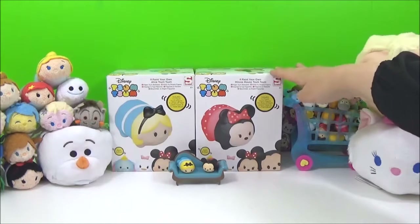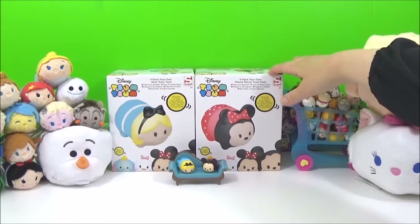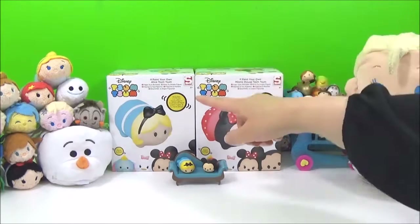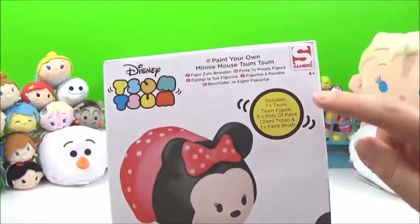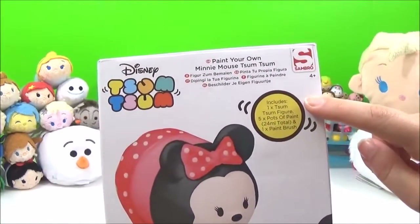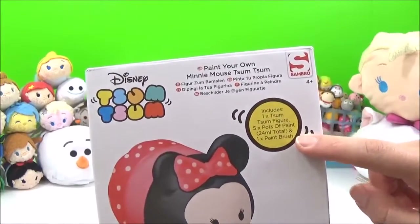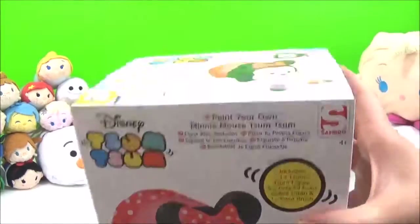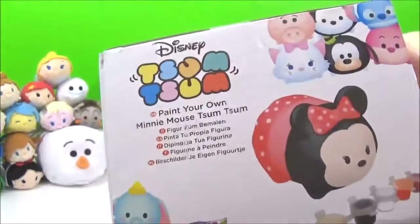So these are Paint Your Own ZoomZooms and the ones I got from this range are Minnie Mouse and Alice from Alice in Wonderland. Included in the box is one ZoomZoom figure, five pots of paint and one paintbrush. It says it's for ages 4 and up and I cannot wait to get painting.